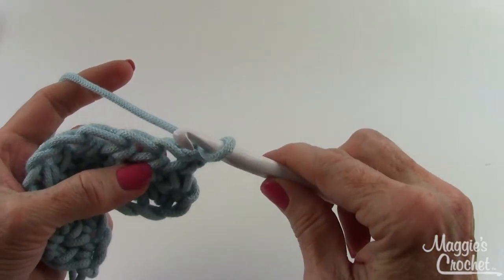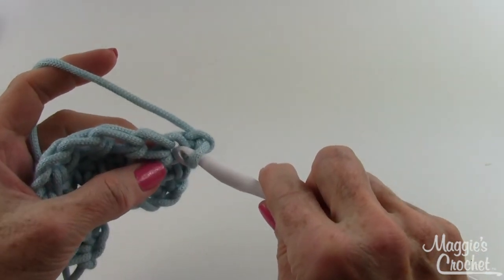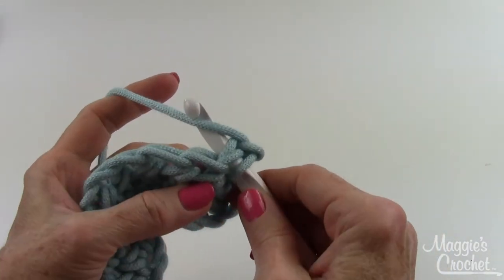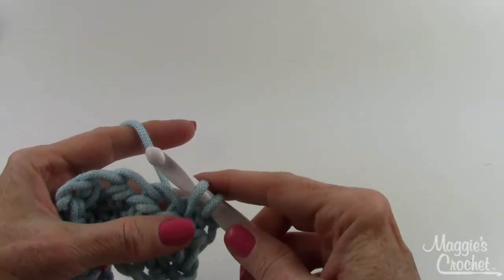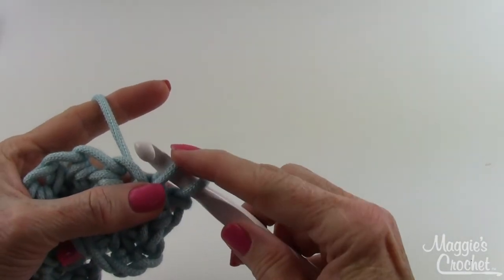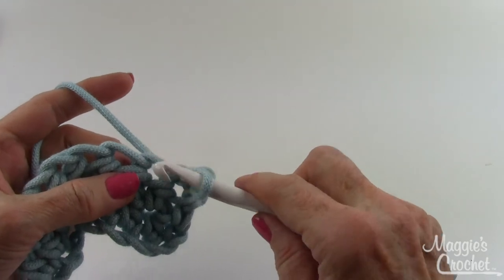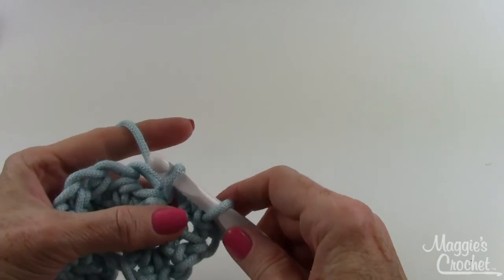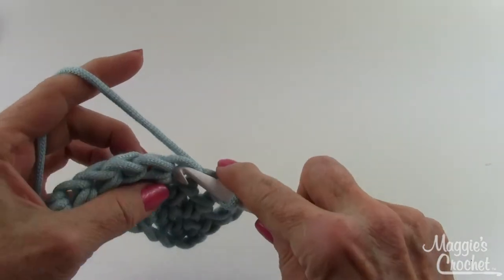What you do is insert your hook — no yarning over or anything — you just insert your hook from front to back through the stitch that you want to slip stitch in. Then yarn over in the back and bring that loop through, giving it a little bit of height. Have your pinchers right underneath those two loops and then bring that loop through the loop that's on your hook. No yarning over at all. Insert from front to back, yarn over to bring the loop out, and bring that loop through the loop on your hook — that's a slip stitch.